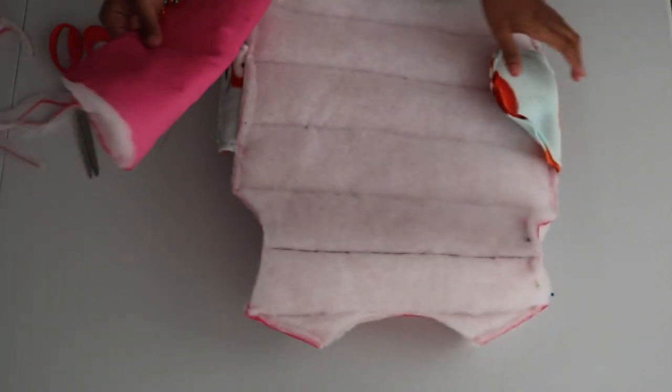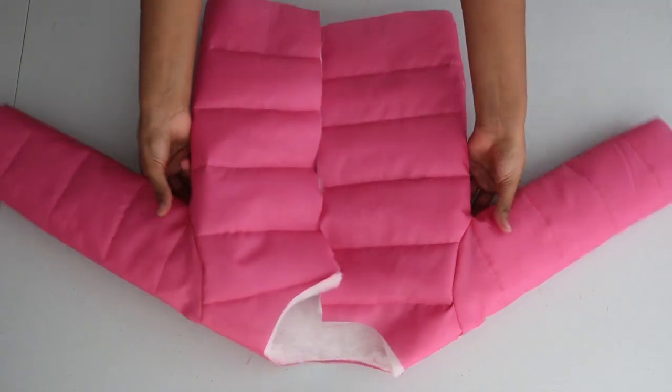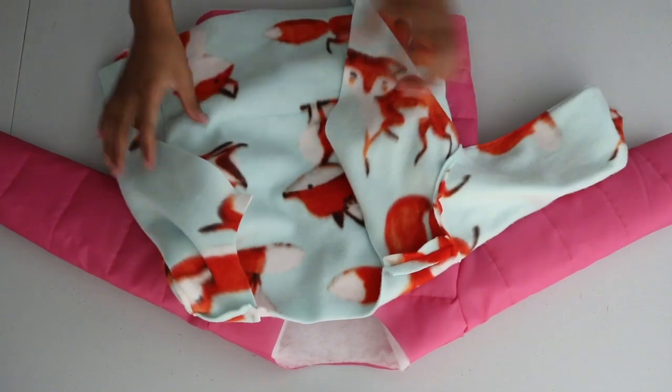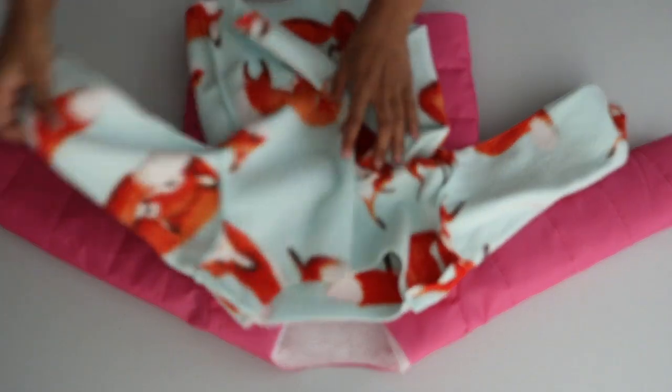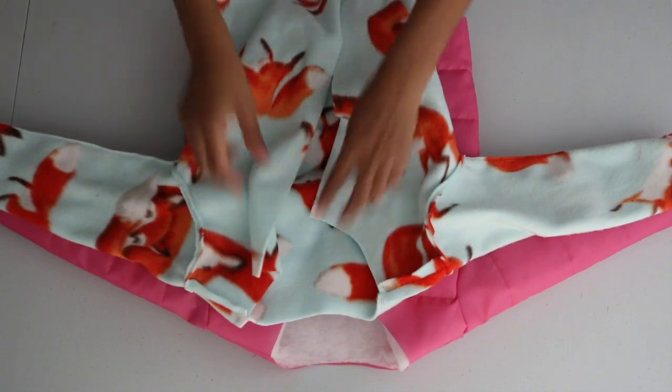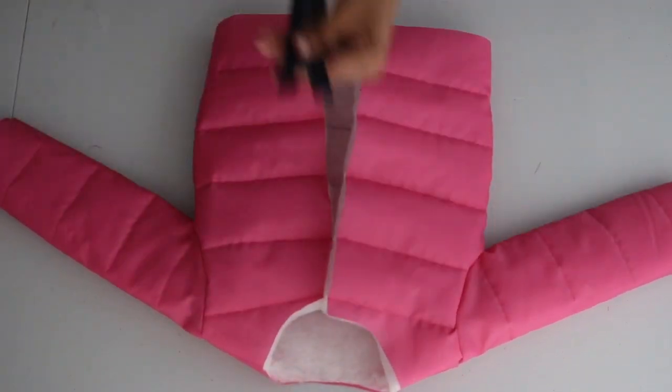Here's the jacket with both sleeves attached. I went ahead and sewed the lining together using the same steps as I did for the jacket minus the pockets, so I just sewed straight down the sides.